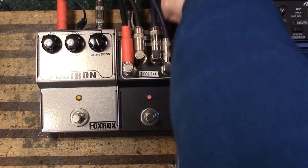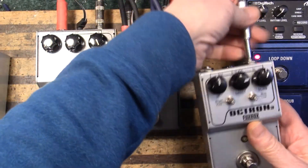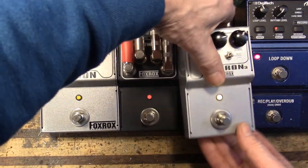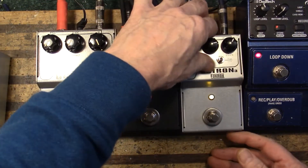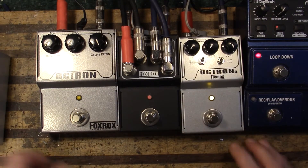Let's plug that in where this one is. Let's set it up for the same parameters — octave down up all the way, low position on the switch.